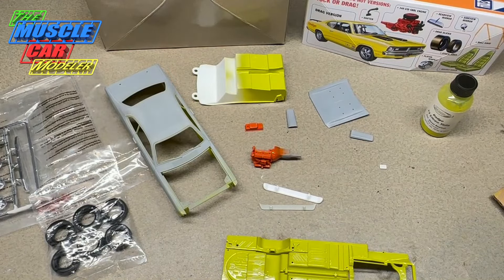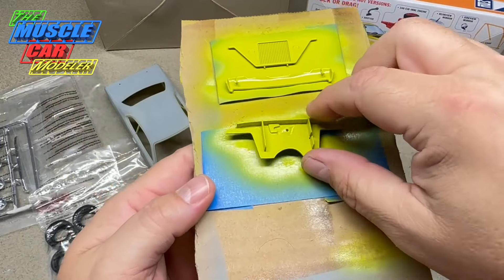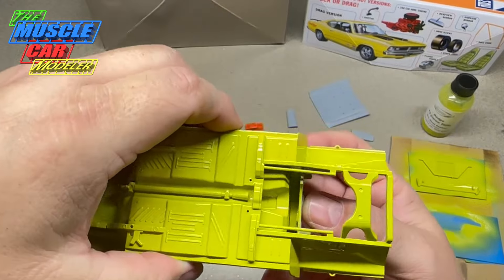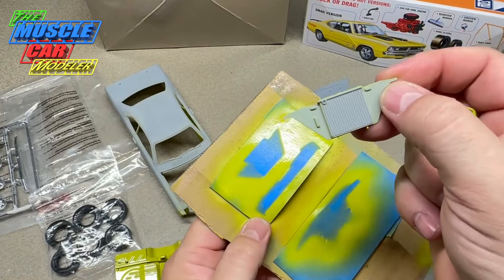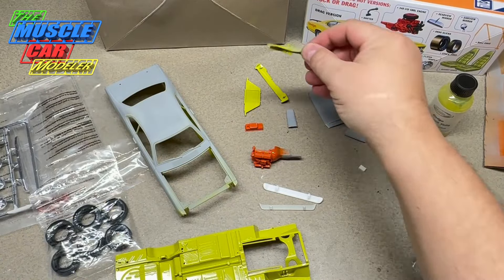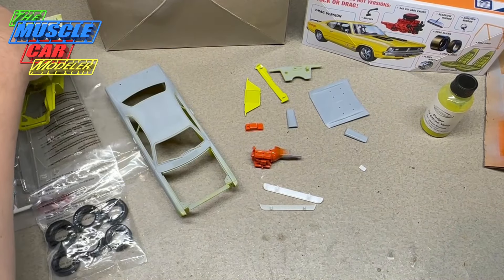I shot the bottom of the interior because it's visible when you have it assembled. I also shot the inside of the firewall because you can kind of see in there, so I decided to spray that whole section. I need to spray the firewall side when I spray the rest of this stuff - I need to do the front side and the other side of the radiator. I've shot one side of all of it but not the other side yet, doing it in stages. I'll black all of this out since it's all black interior - it's going to be an easygoing, fun build.